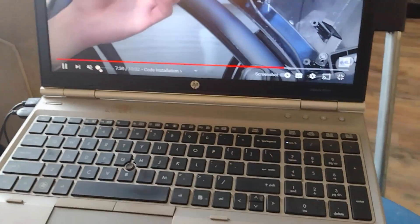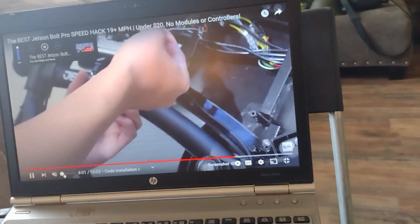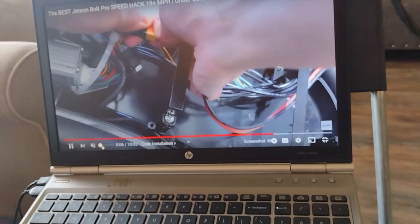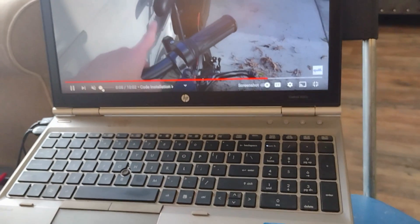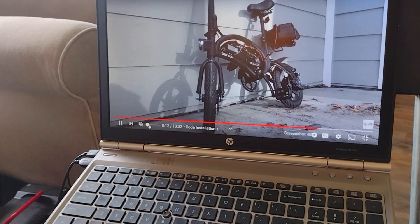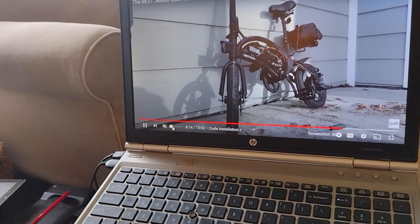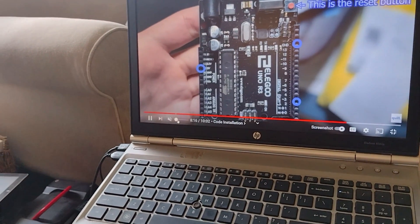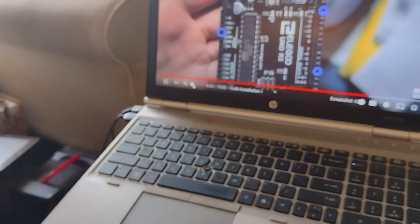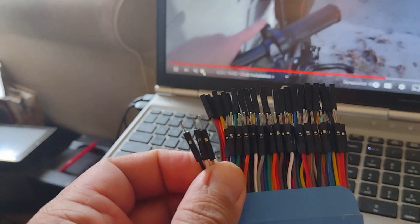Following a YouTube tutorial, based on his recommendation I bought an Arduino board, but I purchased the cheaper version for about 17 bucks. That is the cheap Arduino board, and this cable. The next step is connecting three cables to the Jetson Bolt.